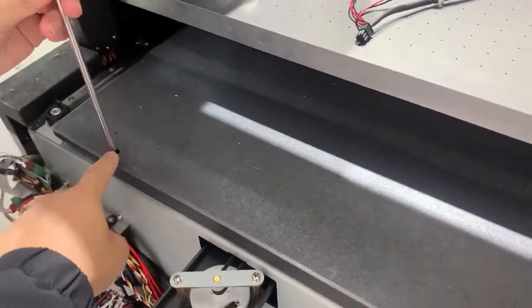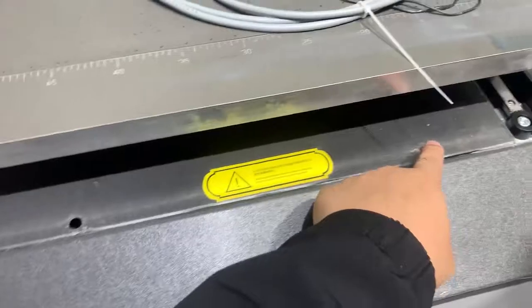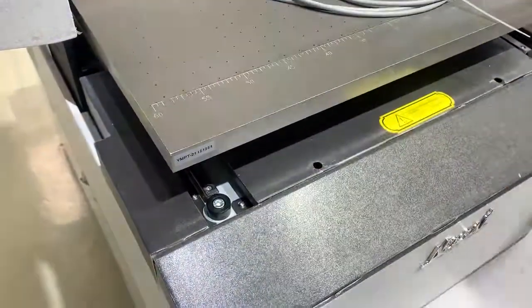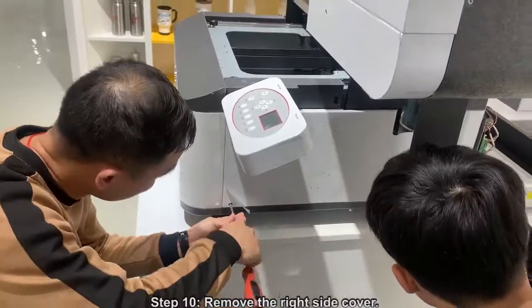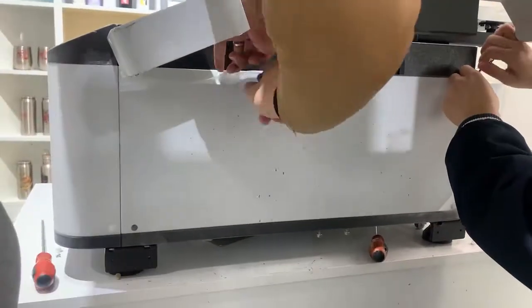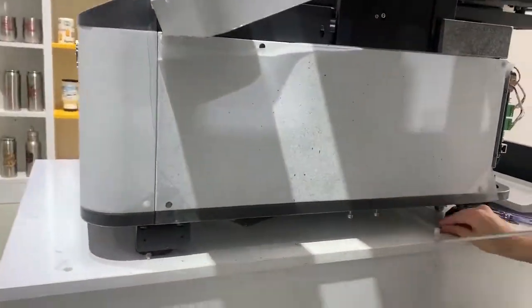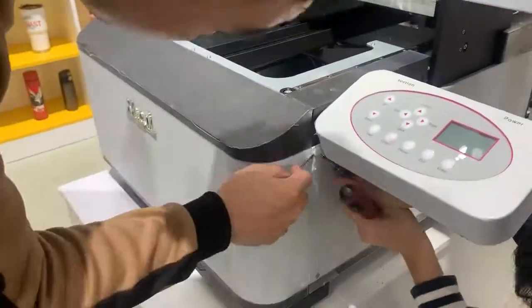You need to remove the screws — one, two, three, four. And this one — two, three, four.